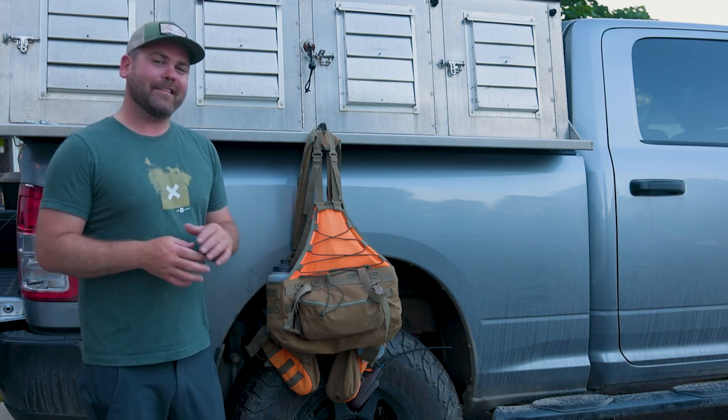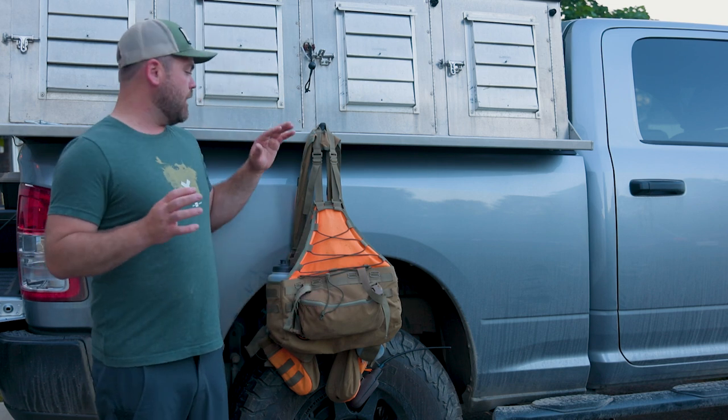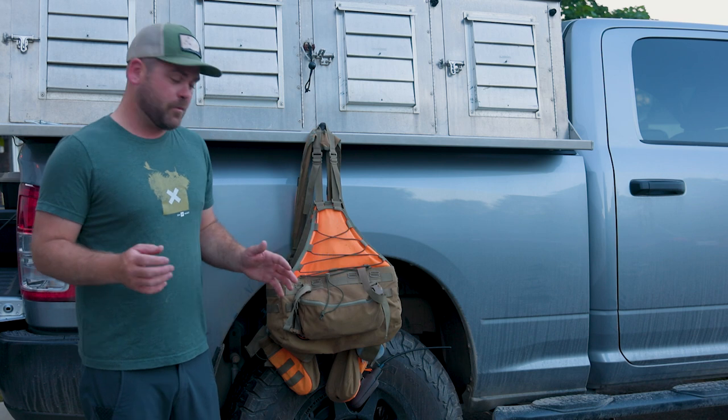I've got this thing completely dialed for the way I hunt, whether it's grouse and woodcock in the Northwoods all the way down south to quail in Arizona and New Mexico. It has served me very well and I've got it where I pretty much want it now.